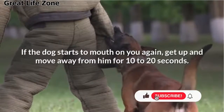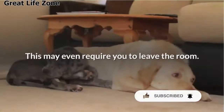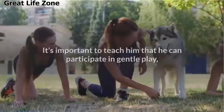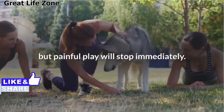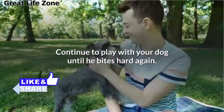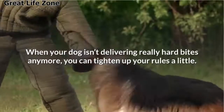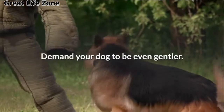If the dog starts to mouth on you again, get up and move away from him for 10 to 20 seconds. This may even require you to leave the room. After a short time-out, return to your dog and encourage him to play with you again. It's important to teach him that he can participate in gentle play, but painful play will stop immediately. Continue to play with your dog until he bites hard again; if he does, repeat the above sequence. Stage 3: When your dog isn't delivering really hard bites anymore, you can tighten up your rules a little more and demand your dog to be even gentler.